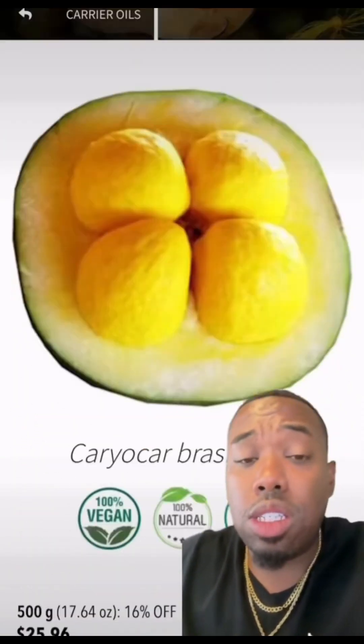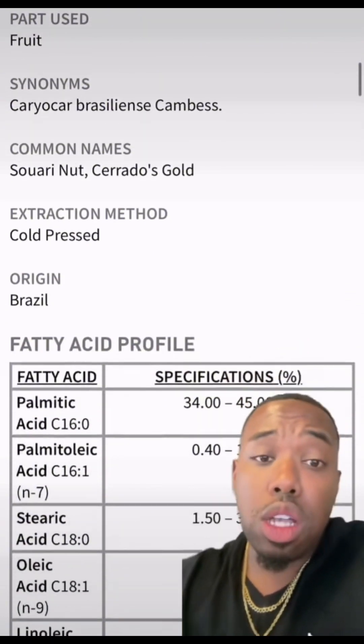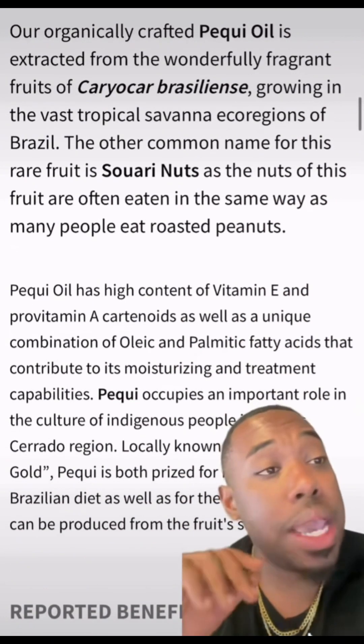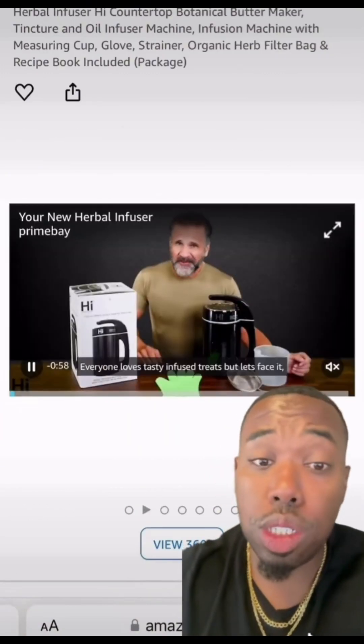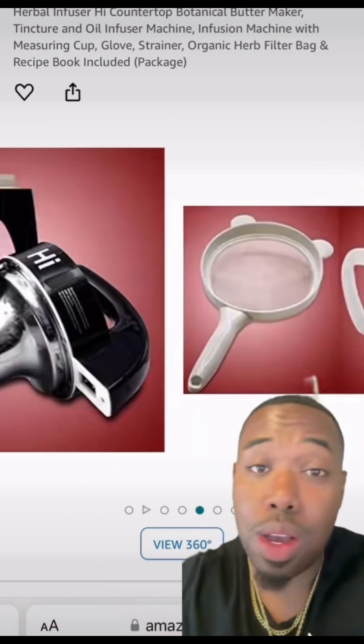Now we're going to pick up 16 ounces of piquai oil — that's Brazilian. It's often used to treat hair loss and strengthen hair. For those with alopecia, it's amazing. Now in terms of our extracts and infusions, this is the infuser I use. I recommend it — I love it. I make all kinds of stuff with it.